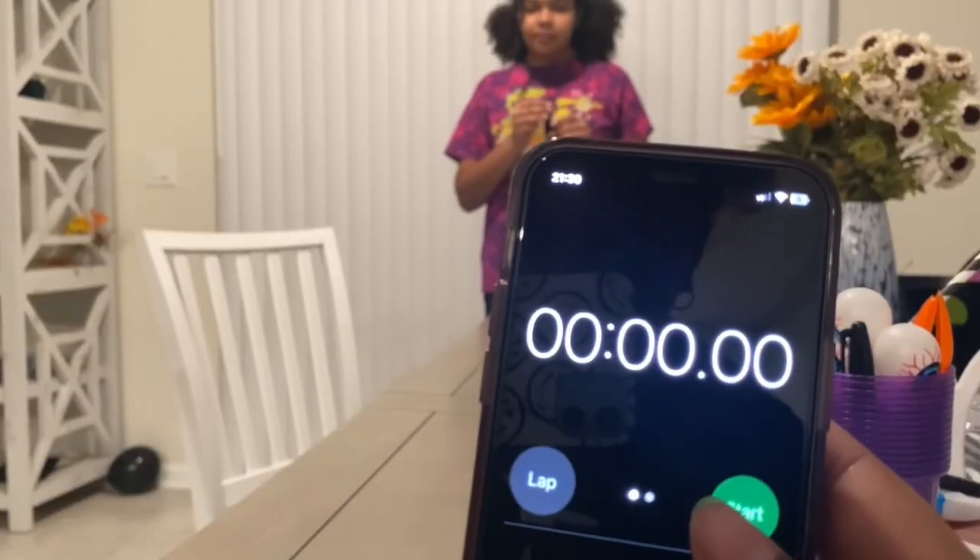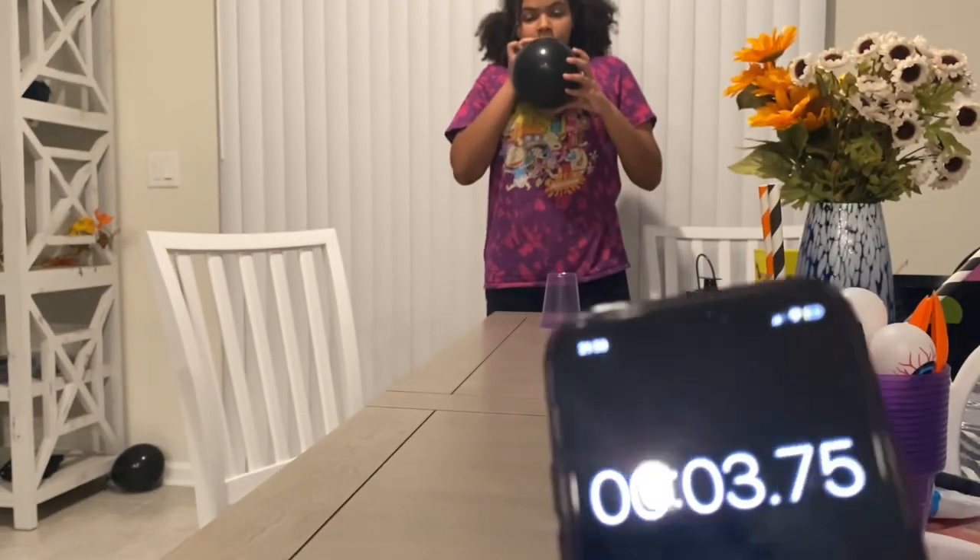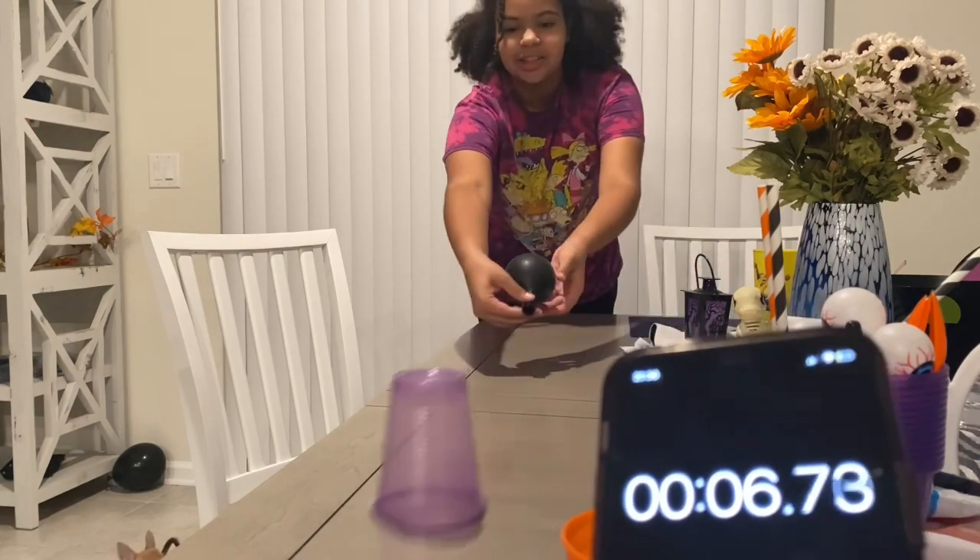Our last game is a cup race. You just need a balloon, a plastic cup, and a timer. You basically try to blow the cup across the table as fast as you can.